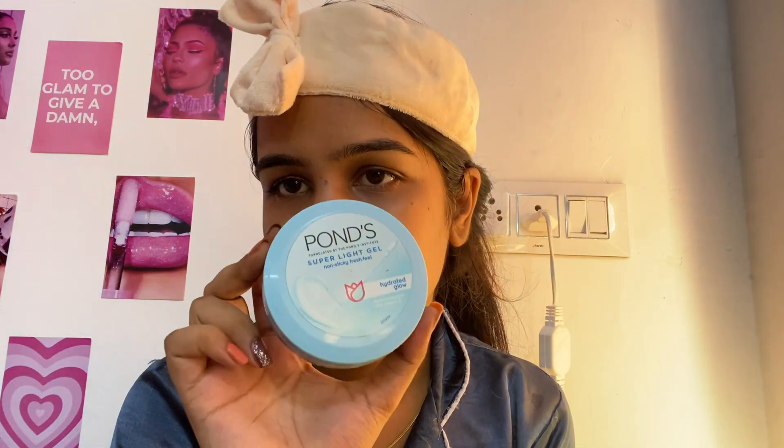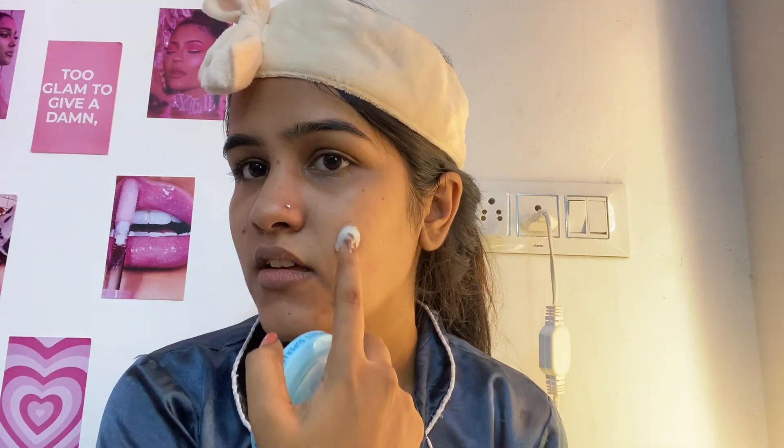At night, I use Ponds moisturizer — I'm going to use a curative cream. Do the massage exercise I showed in the morning routine video and massage for about 2 minutes.